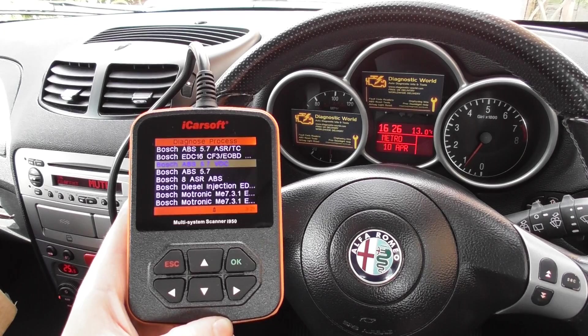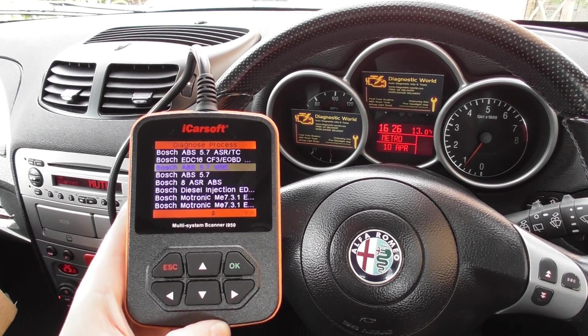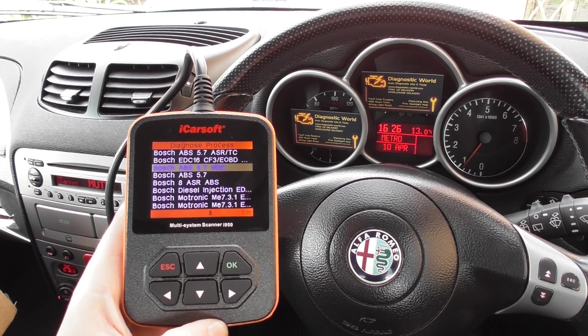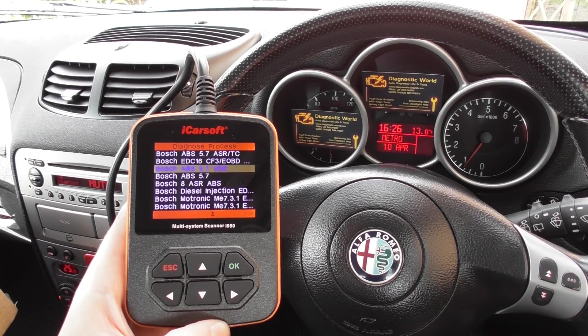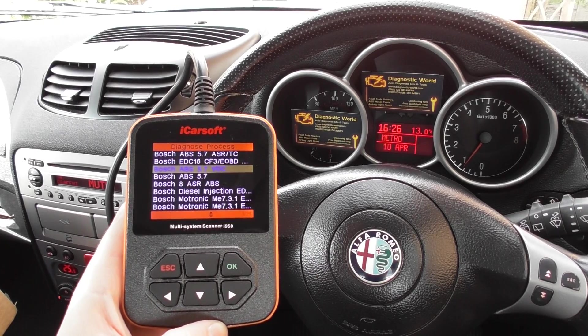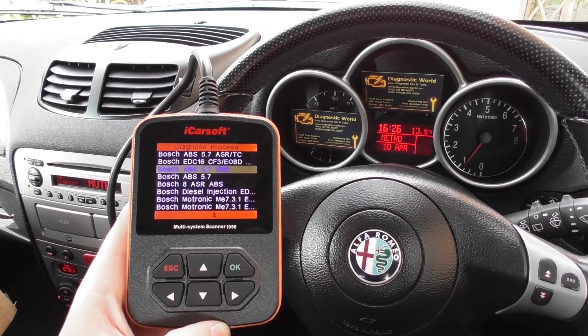This is the iCORSOFT i950 kit, which is good for Alfa Romeo and Fiat vehicles. If you need to diagnose a check engine light, ABS light, or airbag light, or want to reset those lights, that's what this kit is good for. It's available at Diagnostic World — www.diagnostic-world.com — or you can click the link directly below this video. Thanks for watching and I hope this helps.